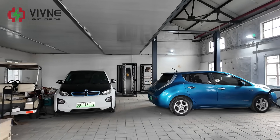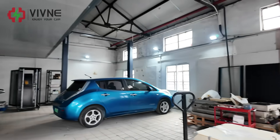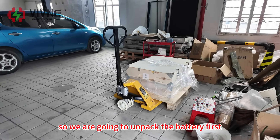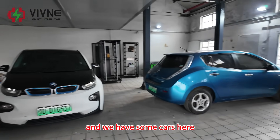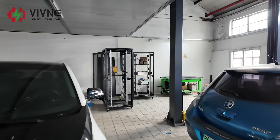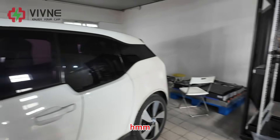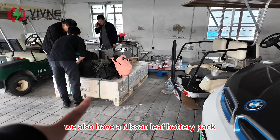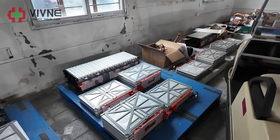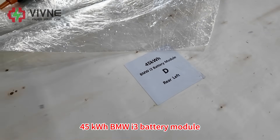We just arrived and we are going to swap the battery here. This is our workshop in Shanghai. The battery was sent earlier and the car is still on the way, so we are going to unpack the battery first. We have some cars here - a Nissan Leaf and a BMW i3. They also have a table for the battery and some old Nissan Leaf battery modules.